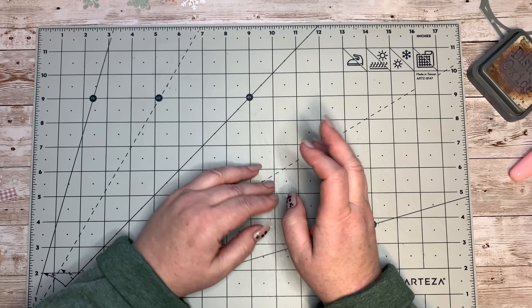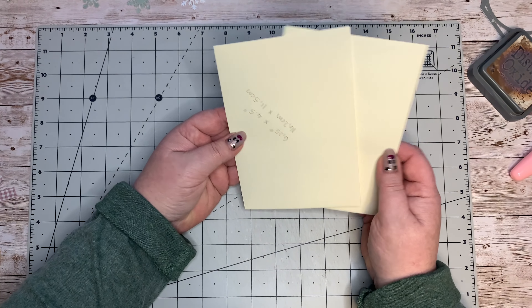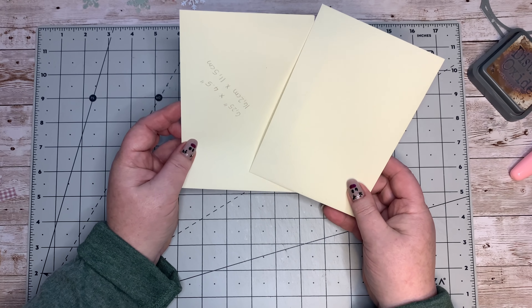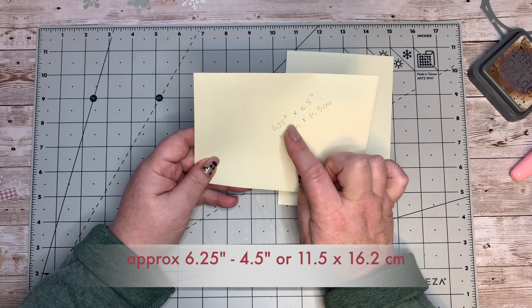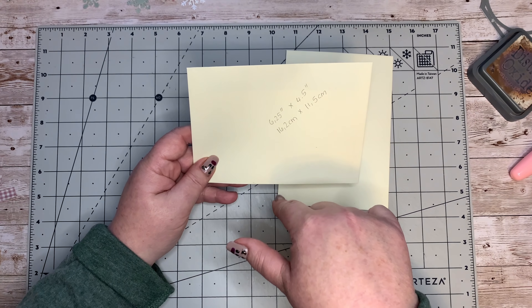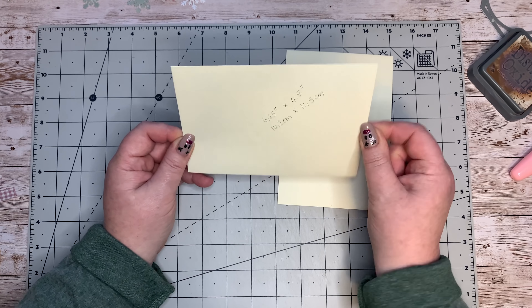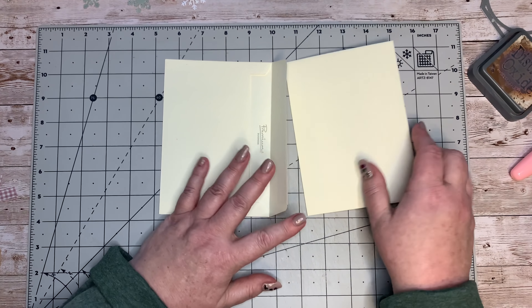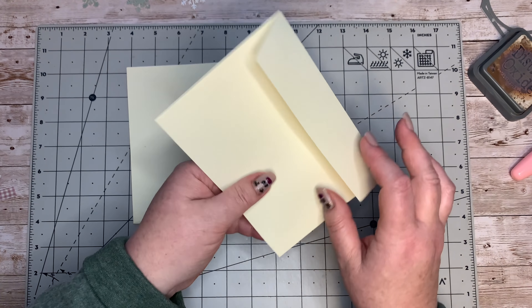Today we're going to be using some envelopes. I have got two of these envelopes - they are six and a quarter inches, actually slightly bigger than that, by four and a quarter. So six and a quarter by four and a half really, or 162 millimeters (16.2 centimeters) by 11.5 centimeters. I'm going to use two of these and we're going to make a little project with that.